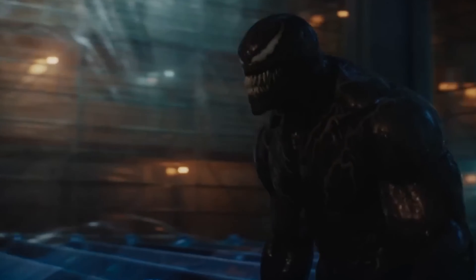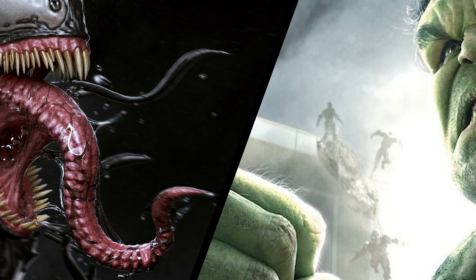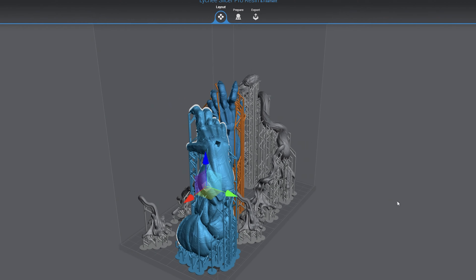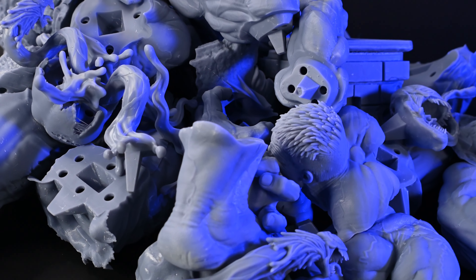Today we embark on an epic journey into the world of Marvel, aiming to unravel a question that has sparked debates and curiosity among fans: who would emerge victorious in a showdown between Hulk and Venom? After merging five files, enduring over 30 hours of printing chaos, and assembling 55 pieces, I am now ready to bring this epic battle to life.